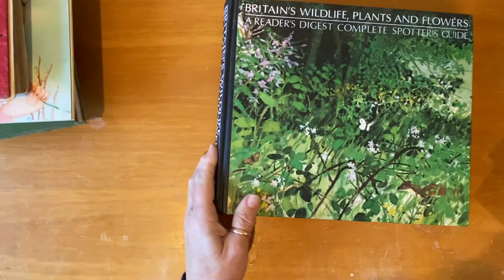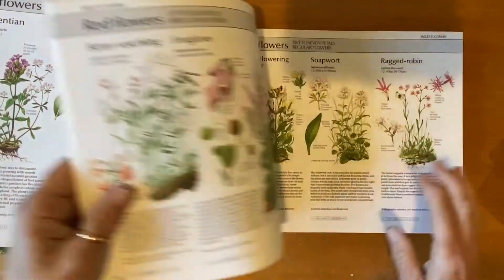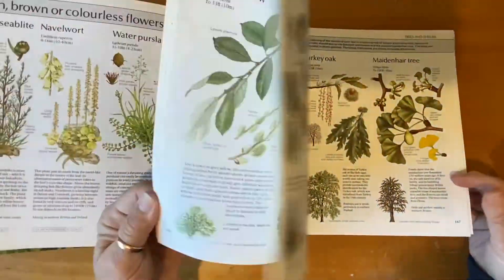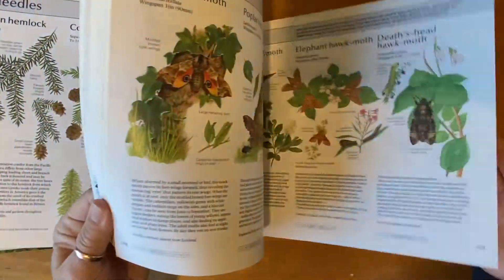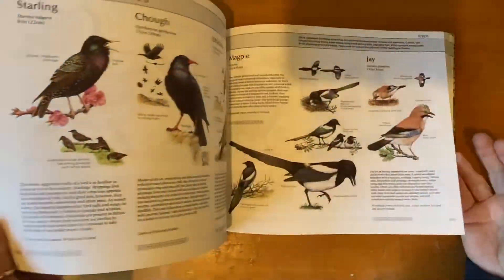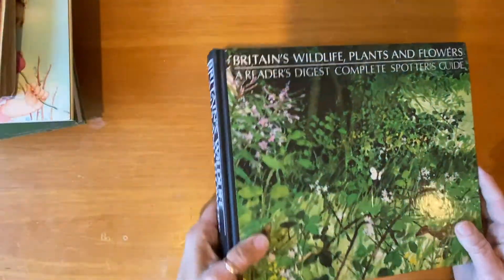I also found this book — 'Britain's Wildlife, Plants and Flowers.' It's not particularly old but it's got some neat illustrations. Some of them are quite small — I wouldn't even dream of fussy cutting them — but some might be possible. There are some butterflies, some mushrooms, and birds. Quite a good find, with some lovely illustrations.